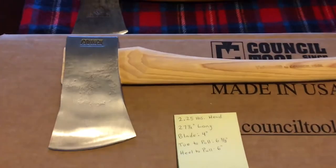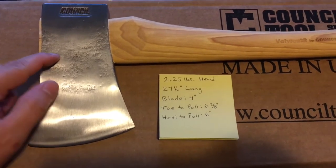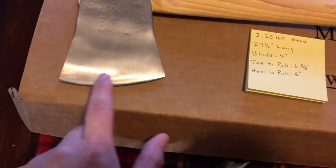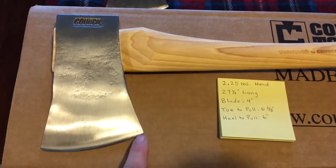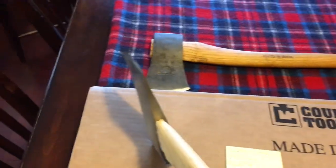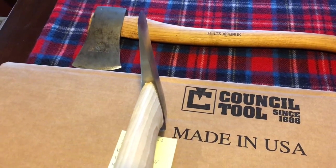Here are some specs: it has a two and a quarter pound head, the length is 27 and a half inches, Grade A hickory handle, the blade is four inches, toe to pull is six and three eighths inches, and heel to pull is six inches. One side says USA, the other side says Council.